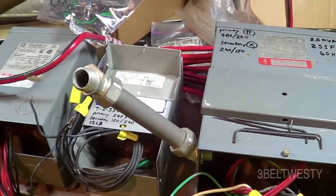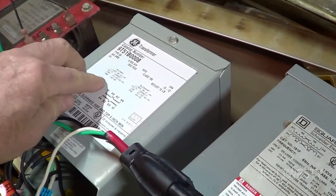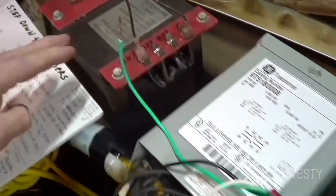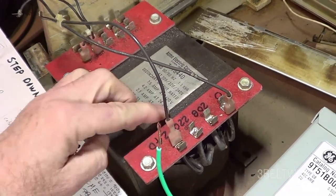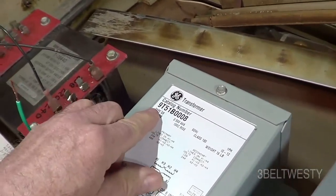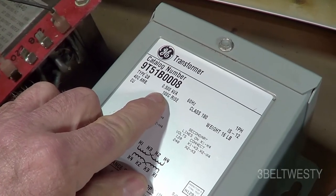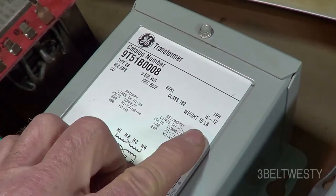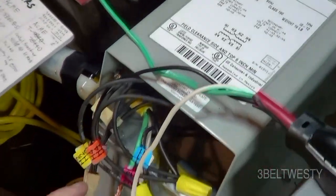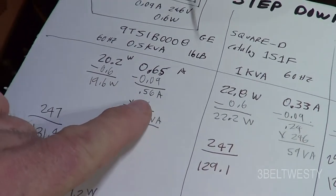On the lab bench I've got five step-down transformers and I'm looking at the core loss. Most of these can have inputs of either 240 or 480. These are all outdoor type 3R. This first one is a GE unit — a 9051B, 500 VA (0.5 kVA), 60 Hz, class 180, 16 pounds. It's wired 240 in, 120 out, and has a core loss of 19.6 watts.